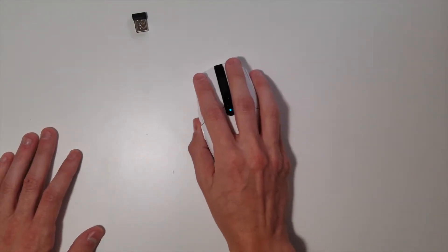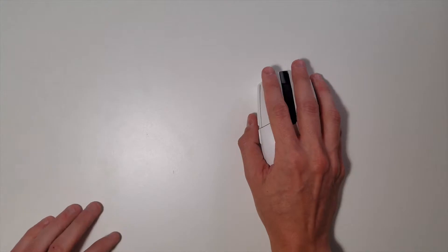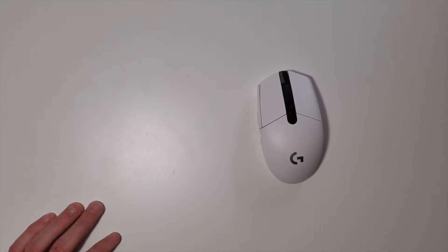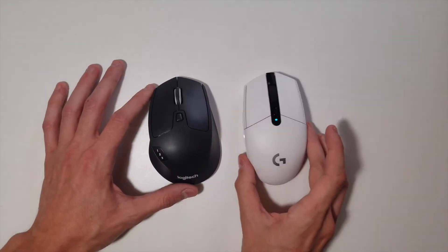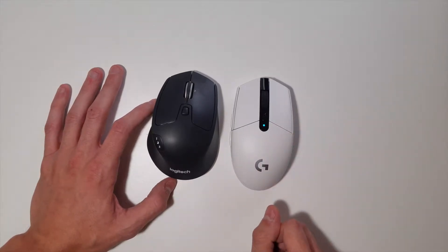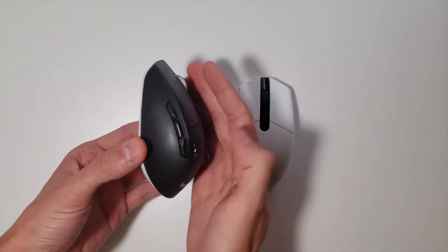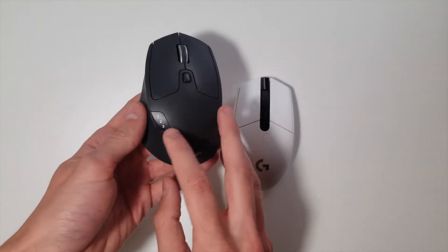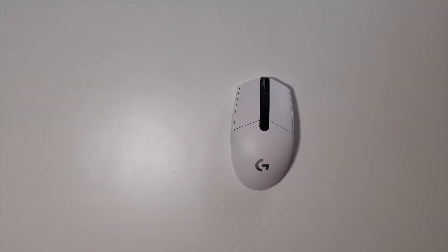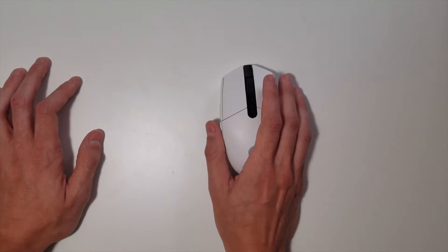You can see how it fits in my hand — I have pretty decently sized hands. My fingertips do fall off the end a little bit, but it's not that bad. Comparing it to my other mouse, they're pretty much the same size, though this one might be just a tad bit longer. The other mouse has a little more palm rest on the side and a few more buttons for linking up to multiple devices.